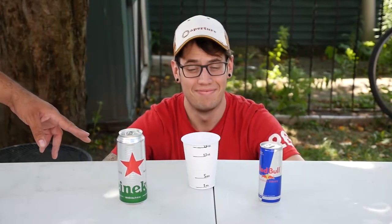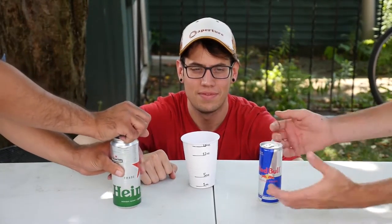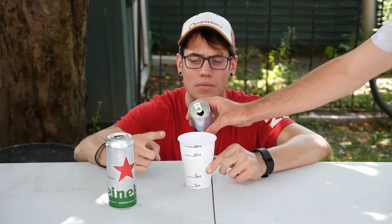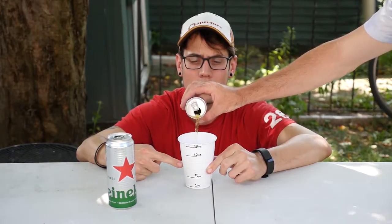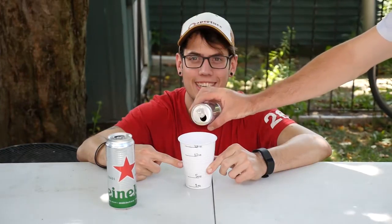Remember your plastic cup measurements from back in school — you got your 1 ounce, 5 ounce, 12 ounce, and 18 ounce lines. At this point, crack open the drinks and we can begin the pour. We start pouring from the Red Bull can. Make sure you go to just above the 5 ounce line to get about 6 ounces in, or half a can.